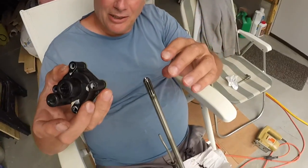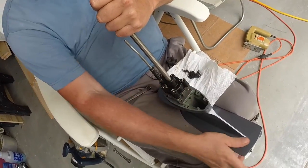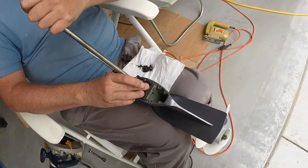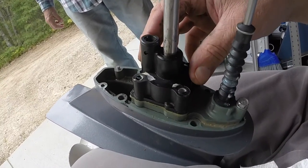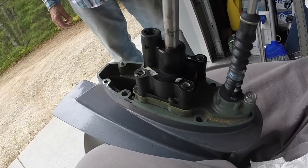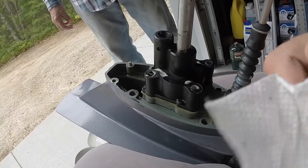Then put this back on the shaft. Turn this clockwise — it's in gear so I have to move the propeller. Turn it clockwise as you push it down. This goes towards the rear of the engine. Put the bolts back in. The new impeller's in. We'll get those in and put it back on the motor — we've got a new water pump.